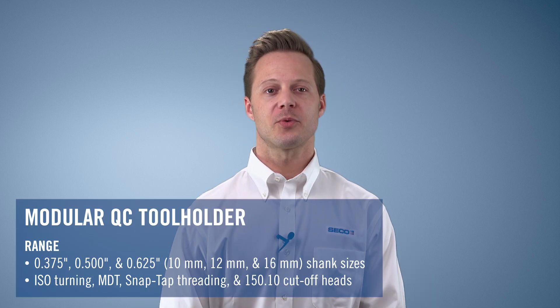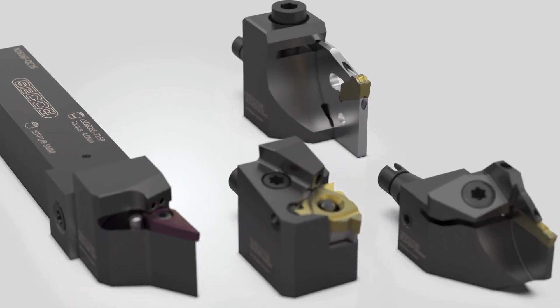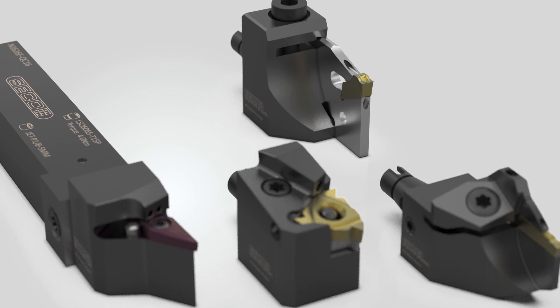The quick change product range consists of inch and metric shanks. We have ISO turning heads, multi-directional turning heads, heads for snap tap threading, and heads for 150-10 cutoff.